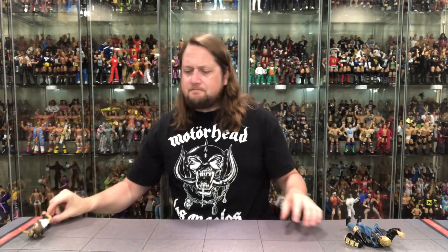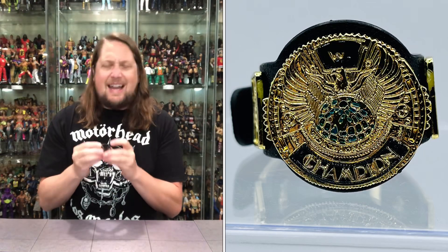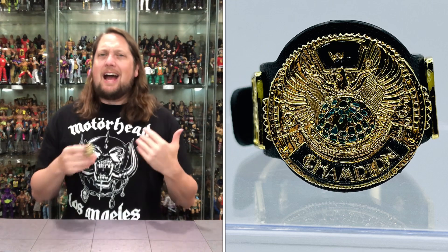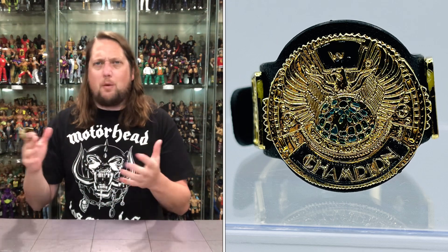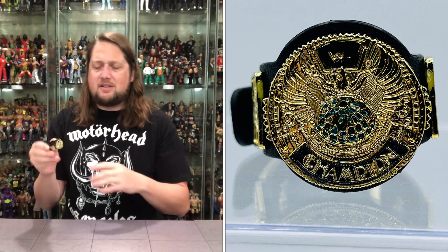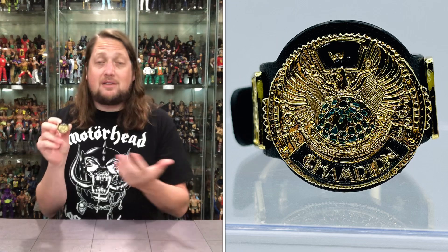Now we get the main event — old Triple H. And we do get that world title from this era. Not a big fan personally — I like the winged eagle title belt, maybe because I grew up with the Hogans and Warriors carrying that around. But this was the next incarnation, and The Rock, Mankind, Triple H all held this title belt. Once again, painted-on title belt all day long. Absolutely love this — wish they could have done it for every belt. Definitely fits old Triple H.